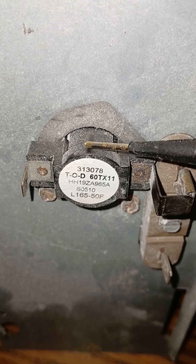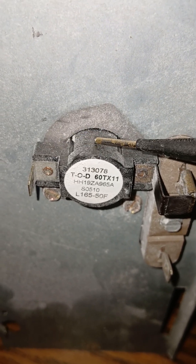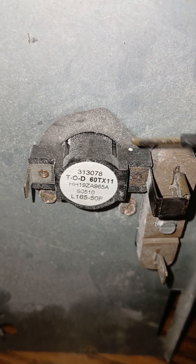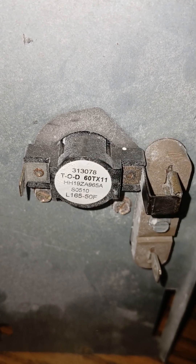I'm not certain if it's to prevent a fire hazard, but it could be — one would have to add that to the comments. But basically, if the temperature gets too high, this would open up and allow the electricity to stop, and the heat strips should go off.